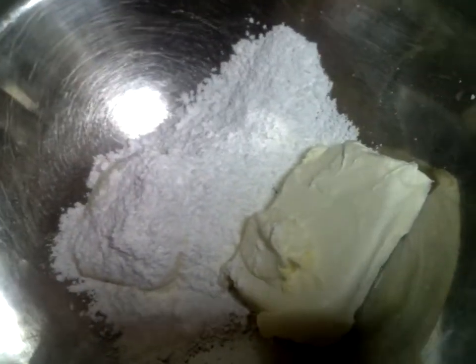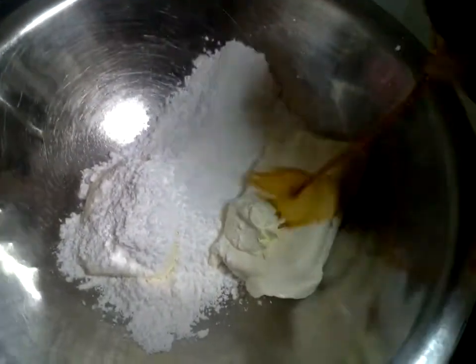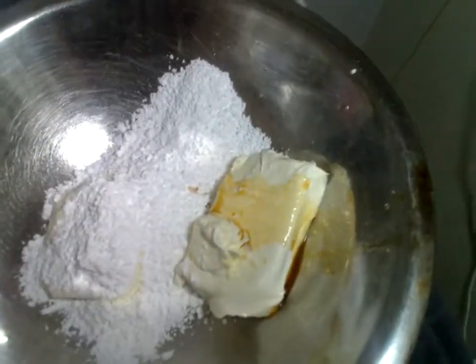Okay, that's enough powdered sugar for right now. Let's go ahead and add in our extract and mix this up. I don't know how well this is going to do with one hand.